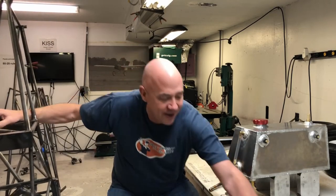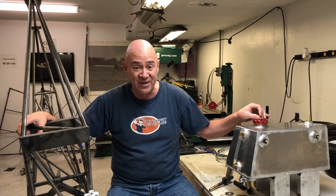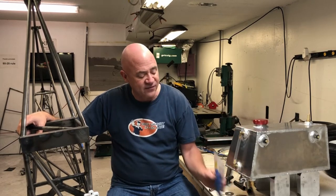One last thing: I pressure tested this fuel tank. If you don't know what pressure testing a fuel tank is, you only take it up to about 4 or 5 psi. You fill the tank with as much liquid as you can - you can't compress liquid so fill it to the neck and leave the neck empty - then put 4 psi in there and let it sit for 48 hours. Come back and check it; if the 4 psi is still there, you know the tank is not leaking anywhere.